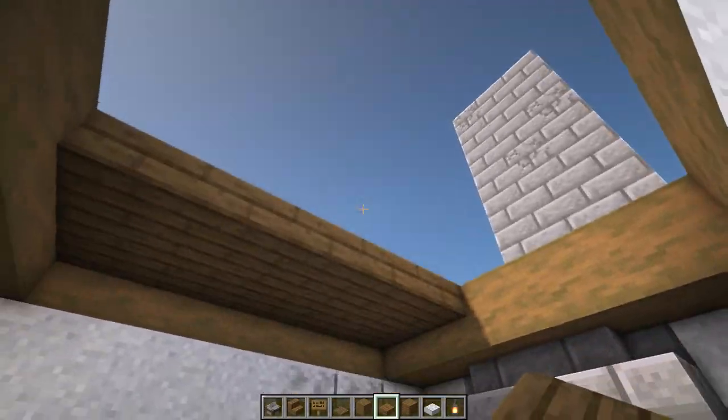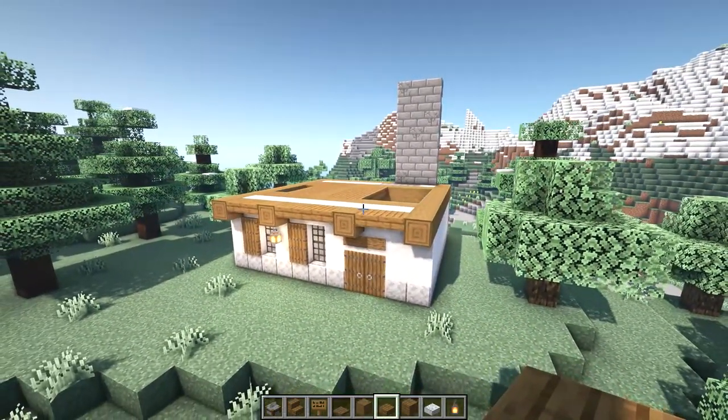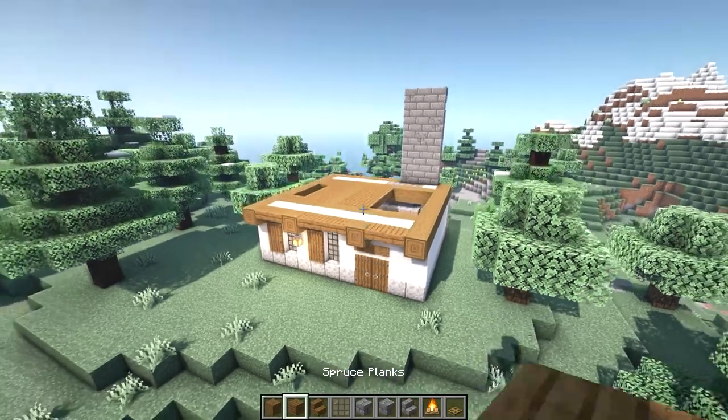In the main room we're going to have stripped spruce logs going across above the chimney and across above the doorway. Then we'll fill in two layers with top slabs; the rest will be open to above.